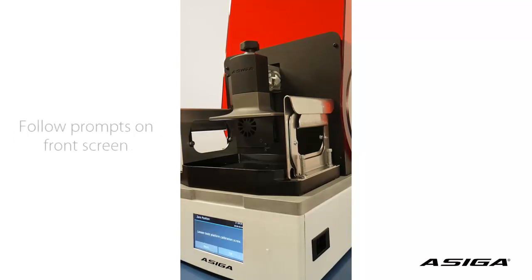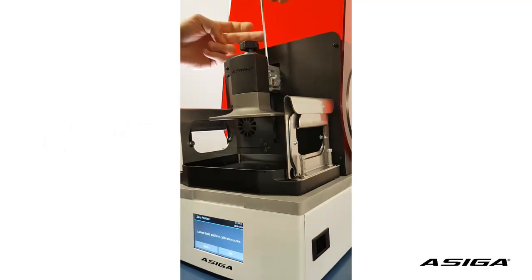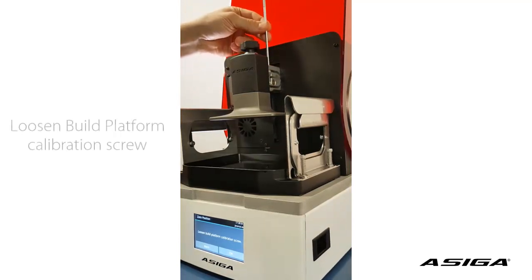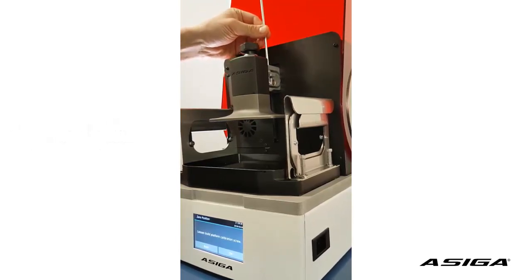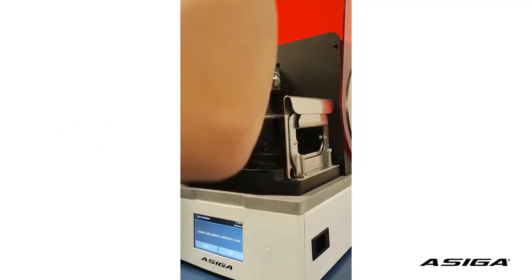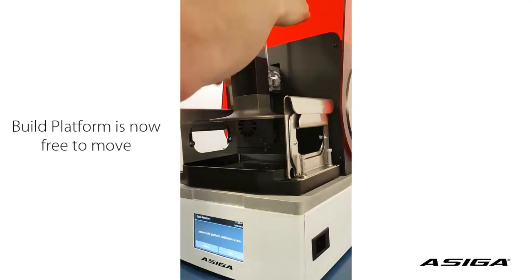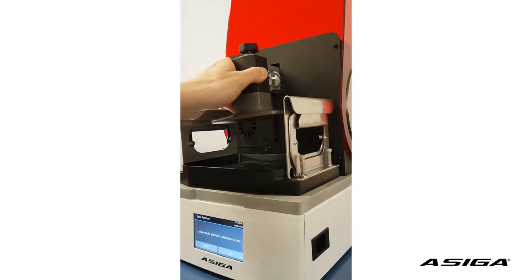Loosen the build platform calibration screw — that is the screw on the build platform holder. You loosen it by turning it anti-clockwise. Now you can see the platform is loose and you can turn it basically like on a ball joint.